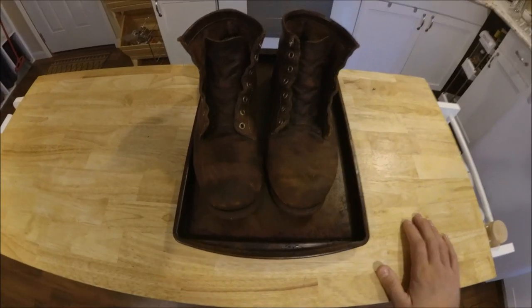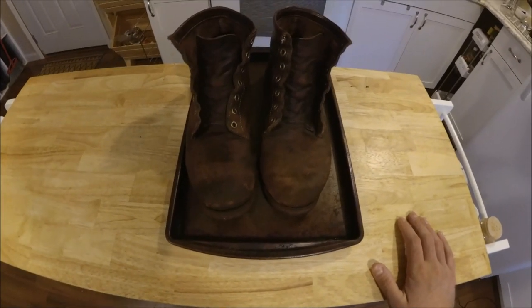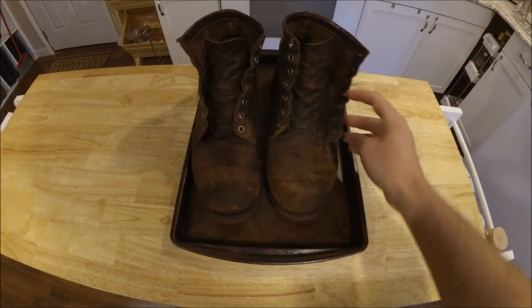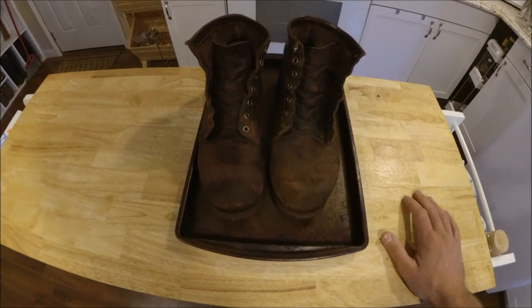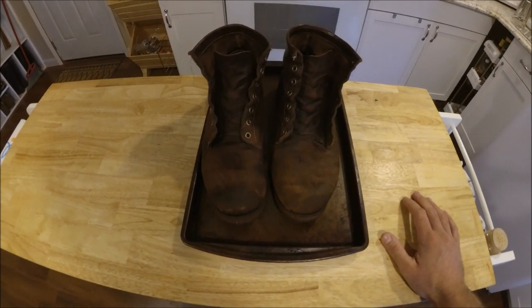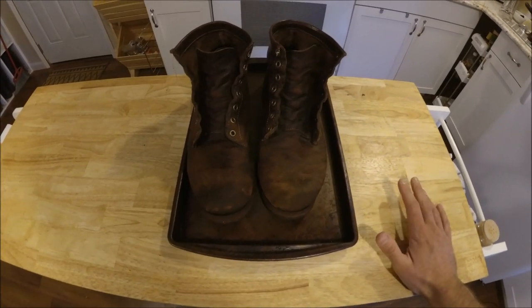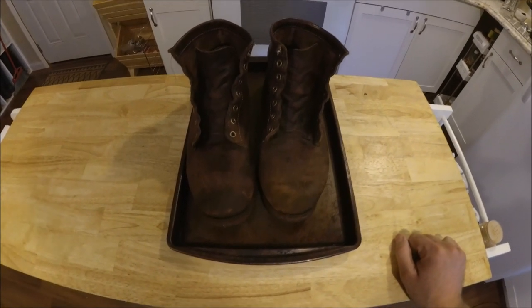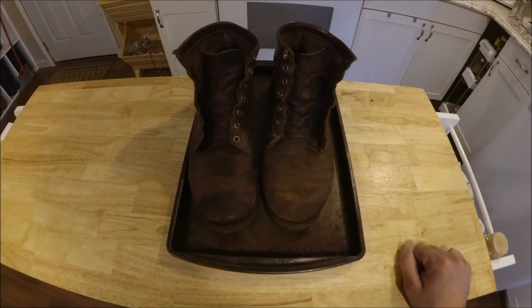Before we put the oil into the boots, we're going to heat them up just a little bit. This is going to help the oil really penetrate deep into the leather, and it's also going to dry up some of the moisture left behind from the cleaning. You can do this a few different ways — leave them out in the sun for a little bit, or use a hair dryer.